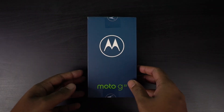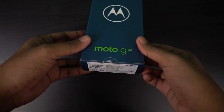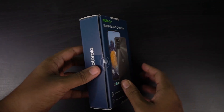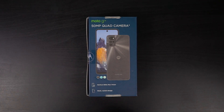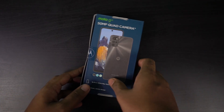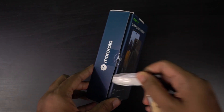Here's the box — it's got a pretty similar design to other Motorola phones, with the M logo, and it just says Moto G22. On the back side, we have a preview of the phone. It says 50MP Quad Camera, with colour combinations, 90Hz Max Vision, and a sleek and stylish design. Now let's unbox it.